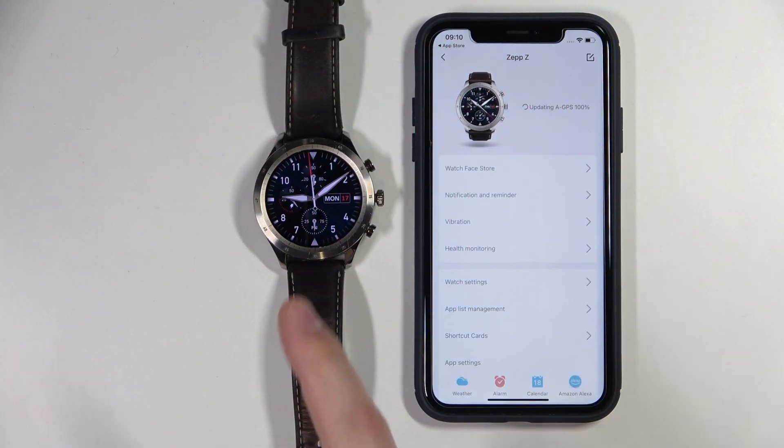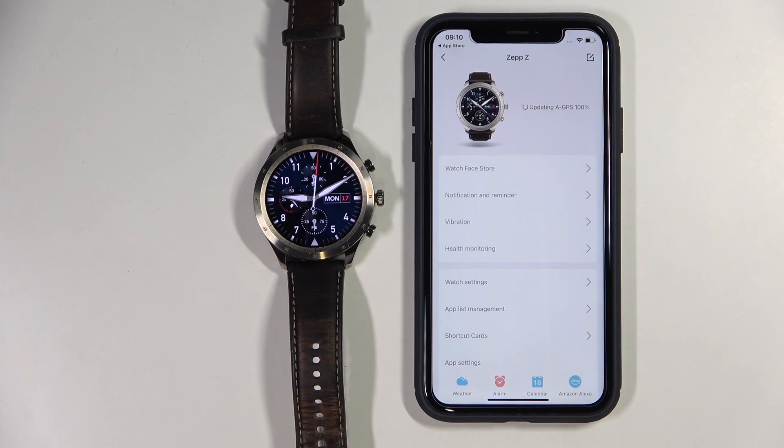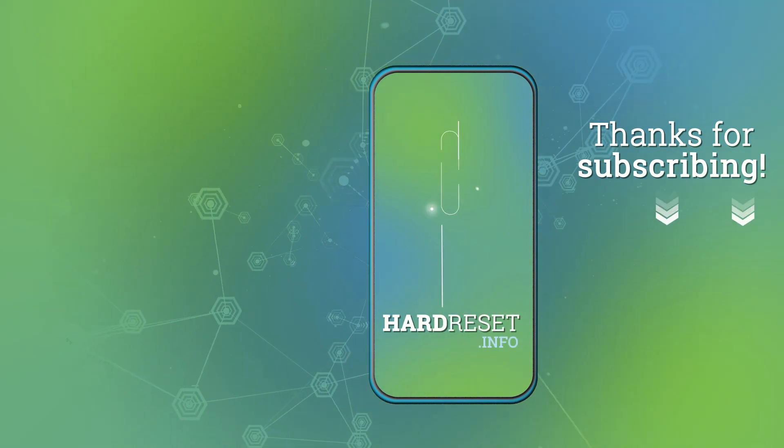And that's how you pair this watch with your iPhone. Thank you for watching. If you found this video helpful, please consider subscribing to our channel and leaving a like on the video. We'll see you next time. Bye!